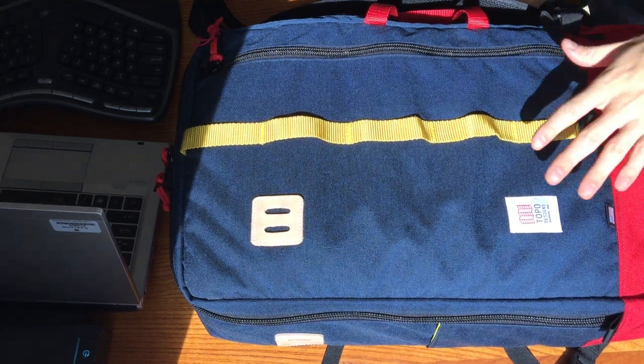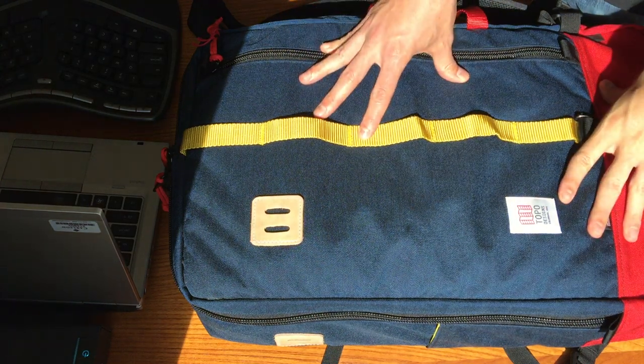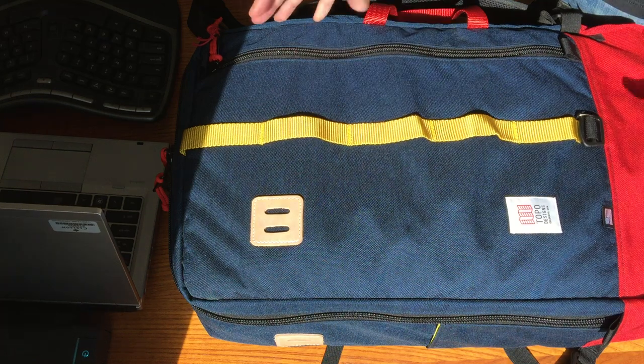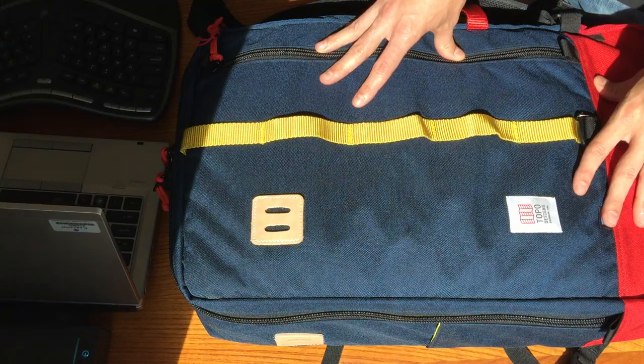This is just a quick review of the Topo Designs travel bag. I didn't see one with the new design on YouTube, so I thought I'd do a quick one. Going over just a quick recap of the bag, and overall I think it's not a bad travel bag. I don't think it's necessarily as competitive as some other ones out there, but depending on what you need the bag to do, this could be a fit for you.